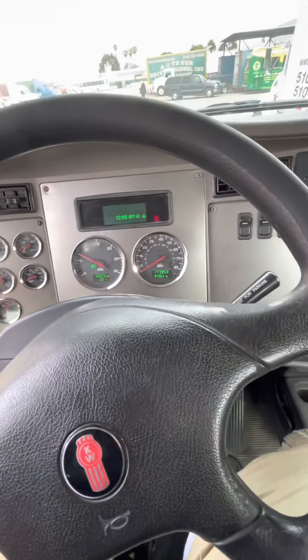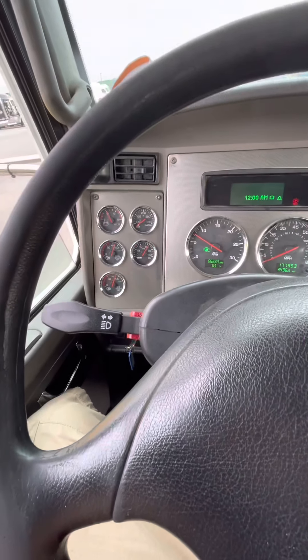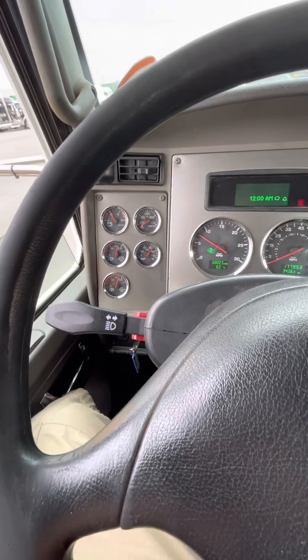Now I'm going to do a fast idle and build my air pressure at a thousand RPMs. Ten on the tach is a thousand, so step on the throttle and hold it there.